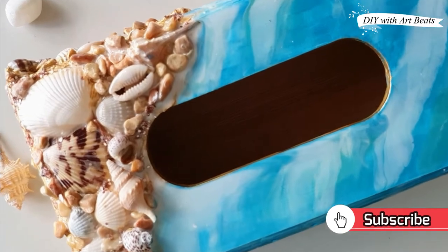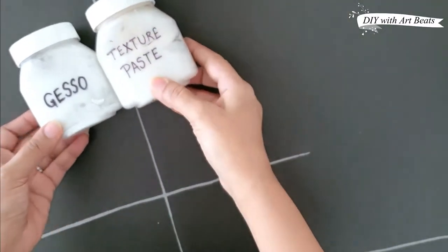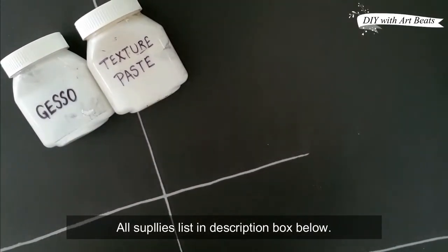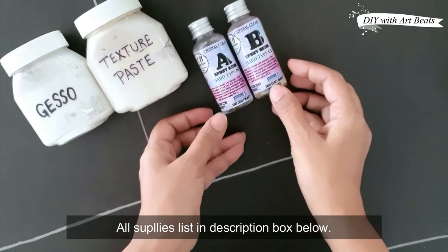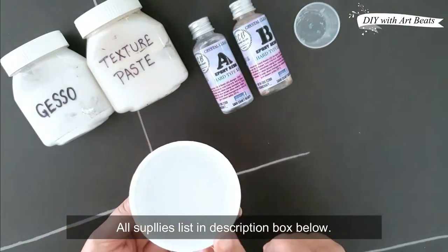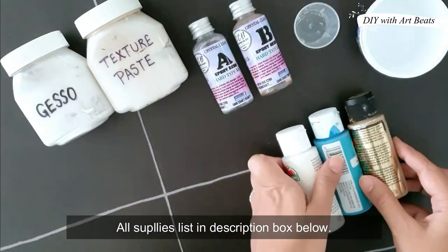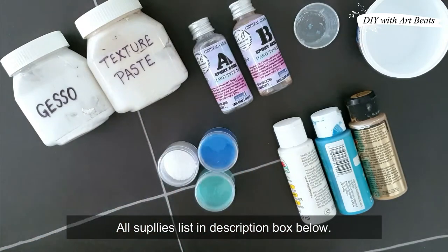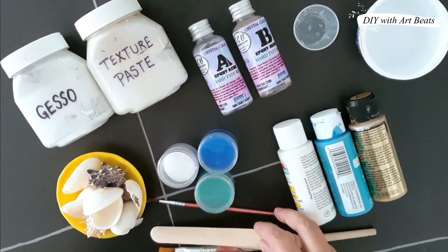So let's get started. The supplies we need are gesso and texture paste — this is homemade gesso and texture paste, which is very simple; you can see this video on my channel. Second, we need epoxy resin and hardener. This is two parts, and a measuring cup. These are some disposable cups which we will use for mixing. Next we need acrylic paints — white, turquoise, and golden shade. These are resin pigments in powder form which we will mix in resin. We will also mix some shells, charms, paint brushes, and some wooden sticks for mixing.